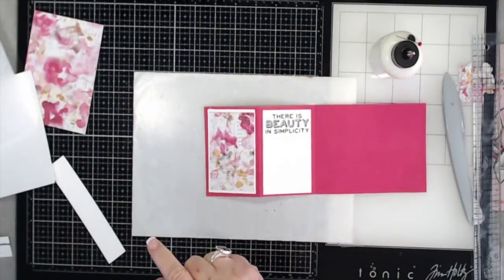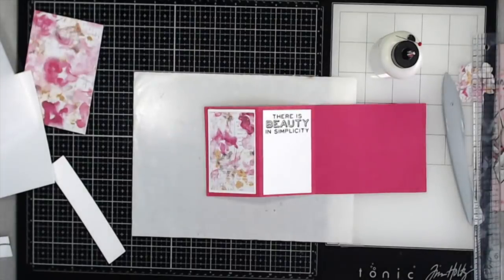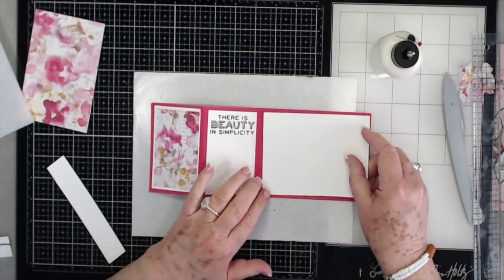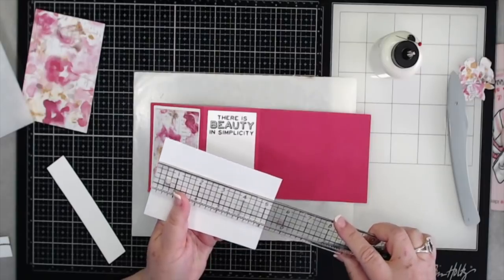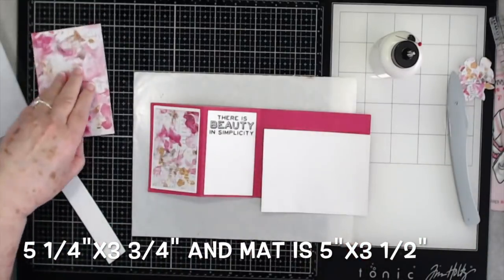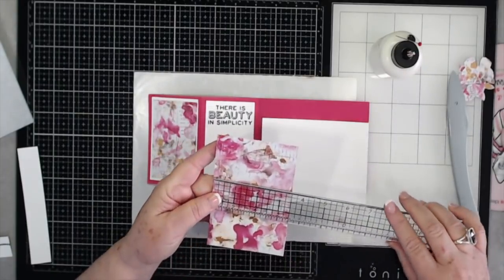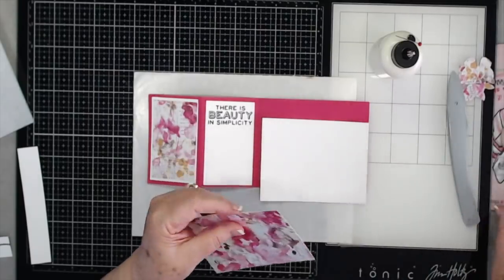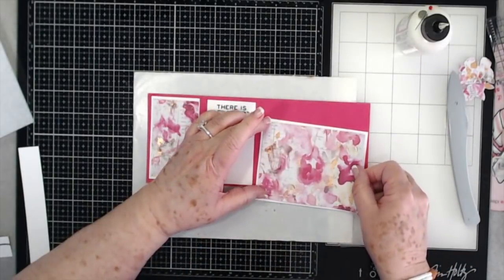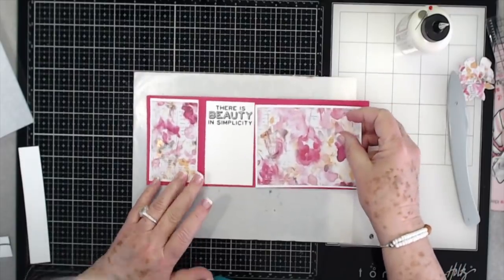This paper comes from the paper pack Misty Rose — I absolutely love this. We don't have it in stock anymore; it was last year's collection from Prima, but I think they still sell it. I will try to link that below if I can find it. This piece is cut at five and one quarter by three and three quarters, and the mat that goes on top is cut at three and a half by five inches. So that's going to go on top just like that.